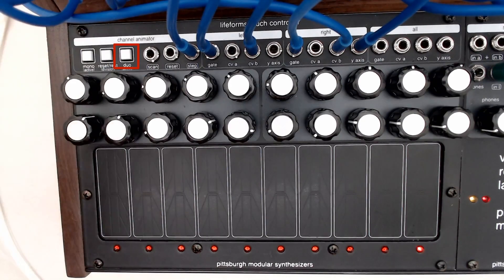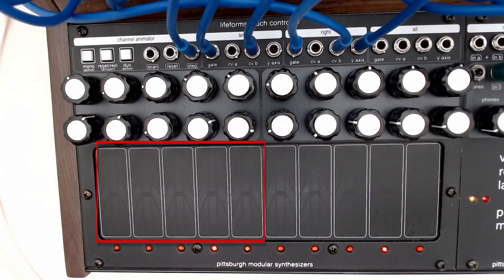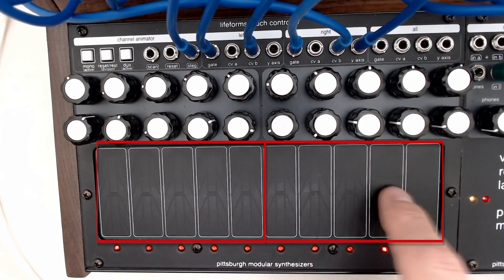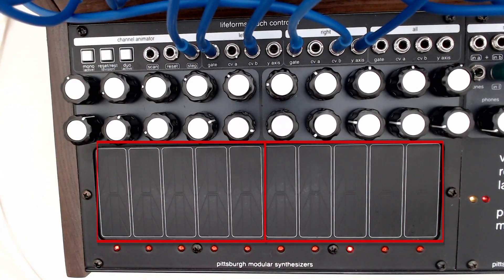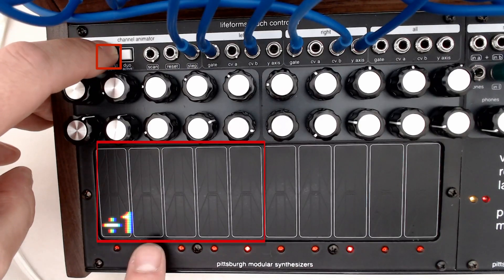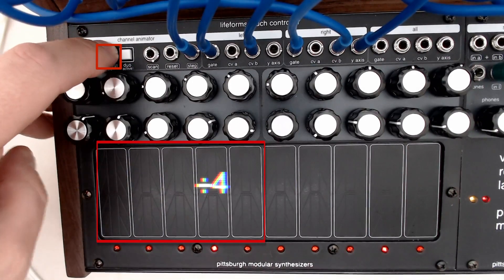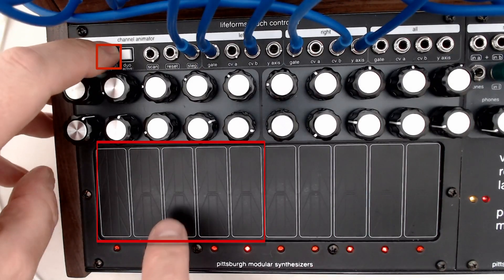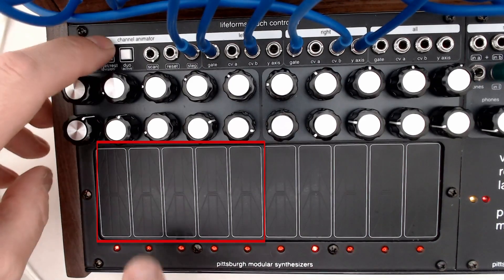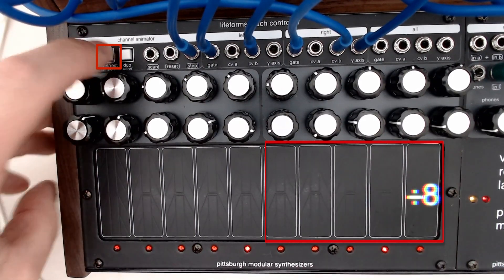The sequencer can also be used in duophonic mode. We can simply tap in a little sequence on the left side, and we can still manually perform on the right-hand side, or we can add a sequence on that side as well. So we have two independent sequences running, and each one can be clock divided in different ways. This one we have divide by 1, 2, 3, 4, and 8. We divide this side by 2, by 4, divide by 8, divide by 3. The same can be done on the right-hand side — all I'm doing is holding down the reset button and tapping one of the pads.